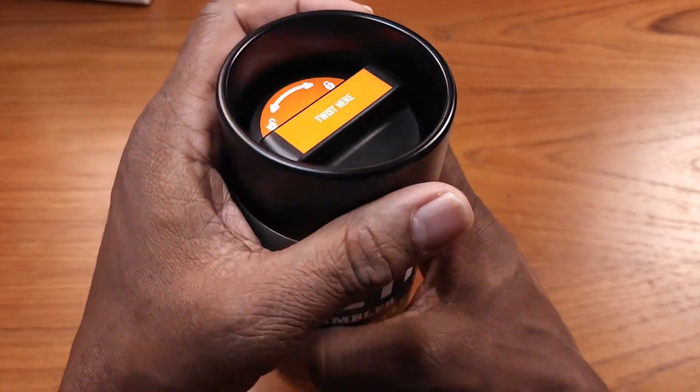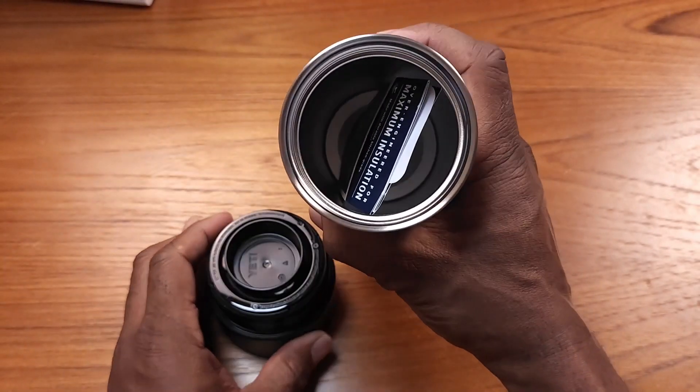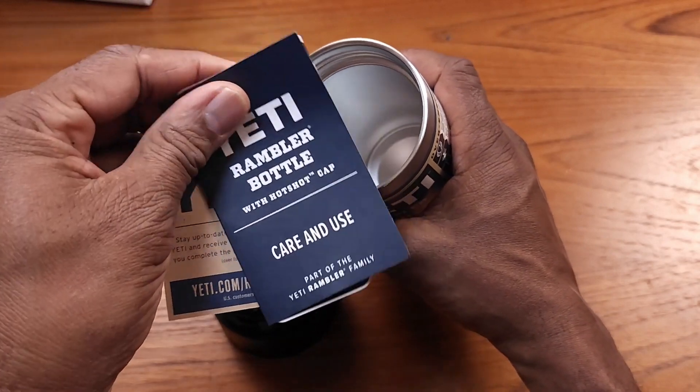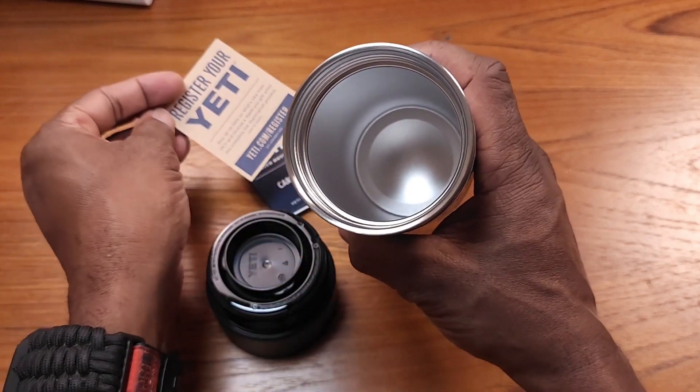Nothing's going to get through there. Let me open this up and actually see what's inside. It looks like we've got a care and use manual, and you can even register your mug.